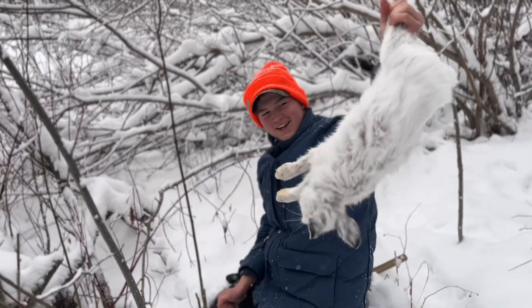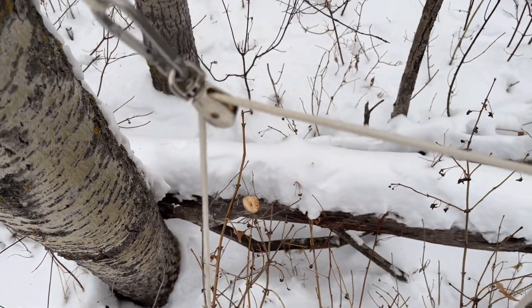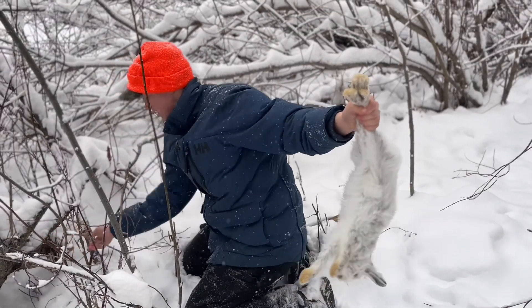Well, this is our first trap, first set. You can see that's where I put the other one, and this is the one that was just under that — I just put in an extra.